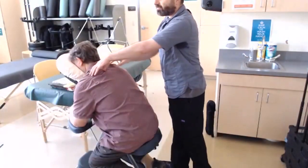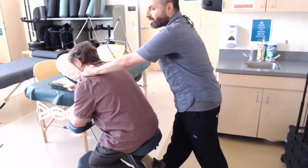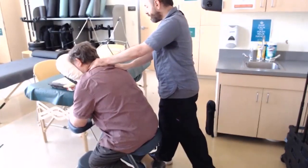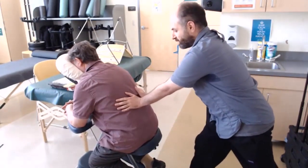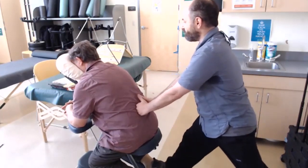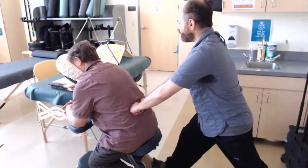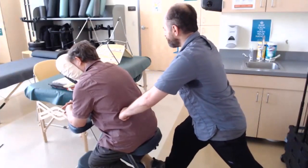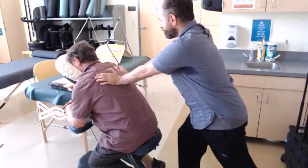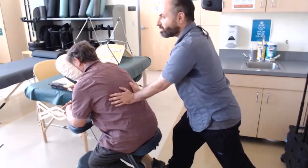When switching from one side to another, I always do something bilaterally in between — just a little work on the neck. If someone mentions the lower back, I'll definitely spend a little more time there. You can go all the way down to just above the iliac crest. I'll often just do this bilateral compression down the erectors as a transition stroke.